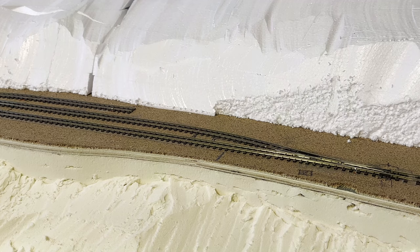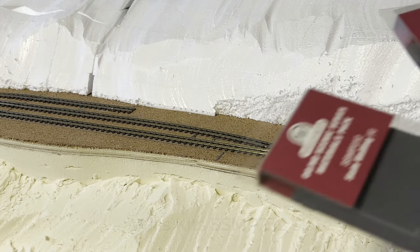Hi guys. Well, since Tom Rolt didn't quite work out — and I'll explain all of that in another video — this week I'm pushing on with the layout in the form of retaining walls.